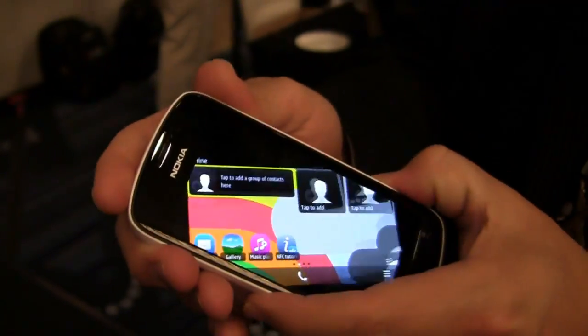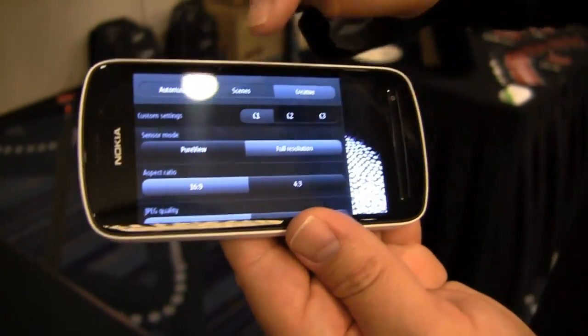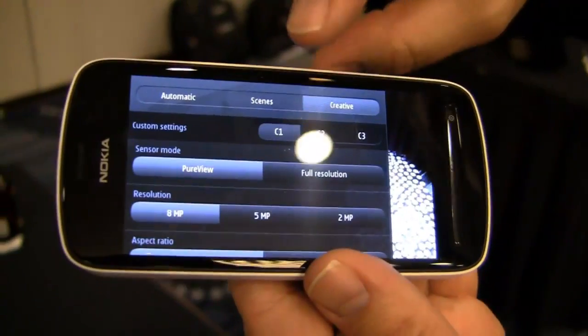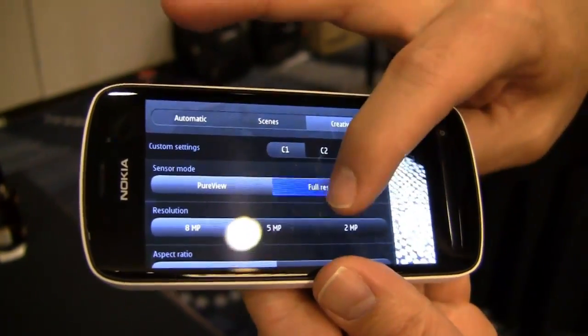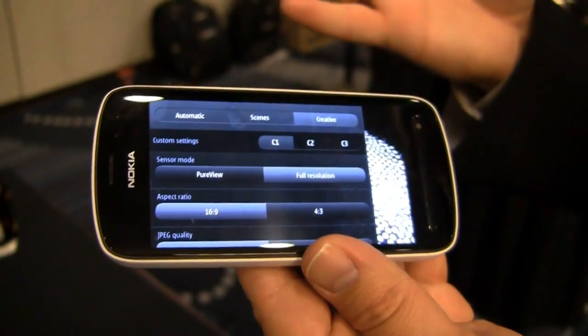What I'm going to do is go ahead and hit that camera button and start up. Here's my menu. What this allows me to do is pick different settings. I can do just PureView or the big boy, full resolution. At that point I'm using most of that 41 megapixel sensor, which is kind of awesome.